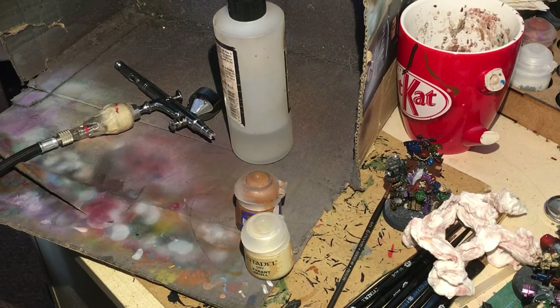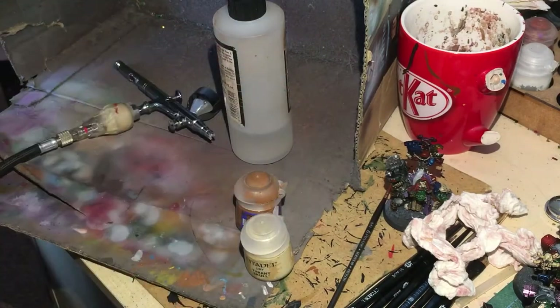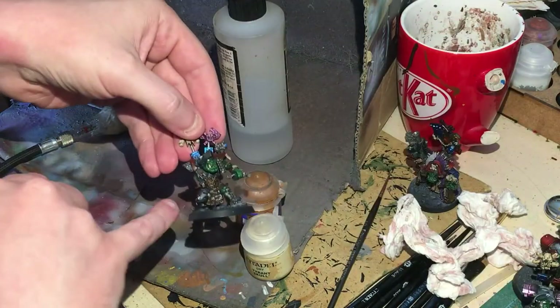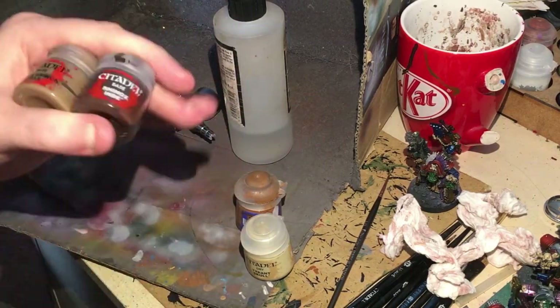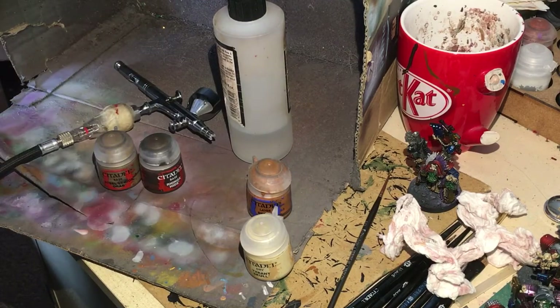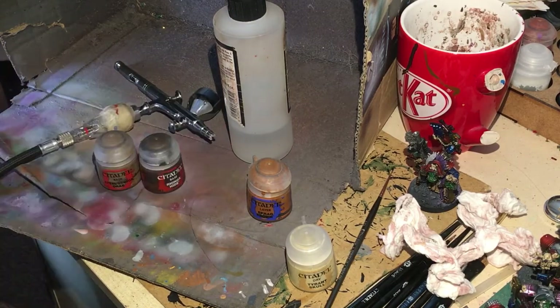Airbrush time. To start, I'm going to do the vast majority of basing. I'm going to do Steel Legion Drab first — that's going to go as a light dusting on the boots and any bottom-burning cloaks, legs, or trims, just a little dusting. When we catch any of the legs it'll make it look like dirt. Once those two have dried, we're going to go for a heavy dry brush of Scrag Brown to catch all the raised areas, and then finish it off with a Tyrant Skull dry brush. Then of course you can put on your little bits of grass and things of that nature. Just a basic base.